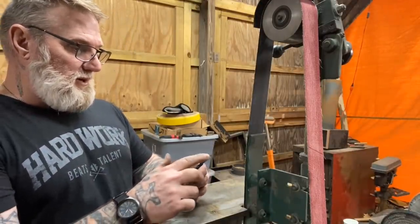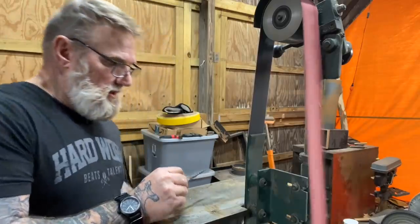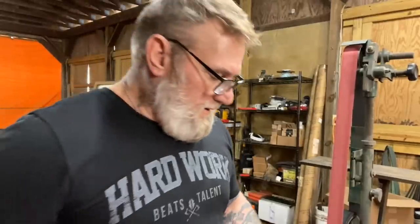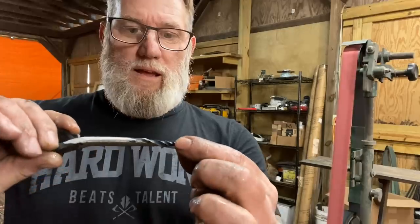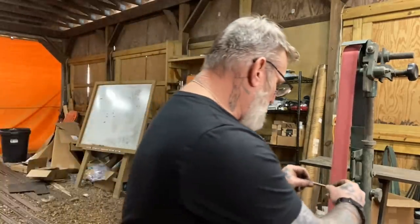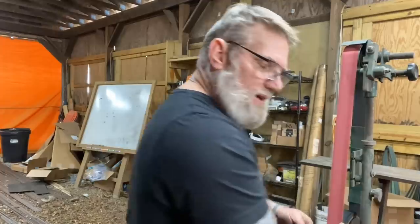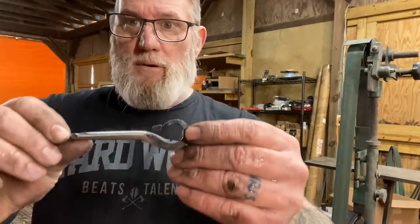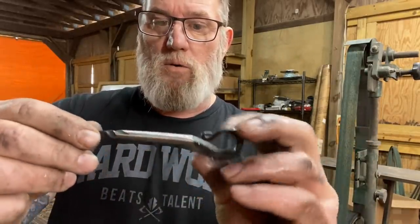I've got my initial shape and now I'm going to do some rough grinding to get this thing more like what I want. I want to get this tip ground down to a point, and this should work pretty good when I get done. I've got a little bit more to remove here - I'm doing that on the belt, on the flat side of the belt, cooling it down between passes. Now I'm pretty much where I want to be on the final grind. I've got a really nice screw point on the front of this.